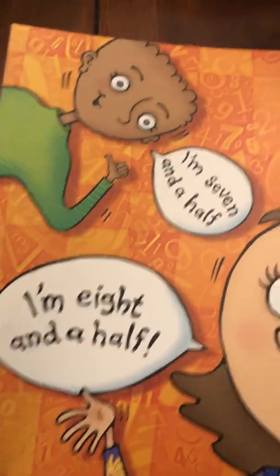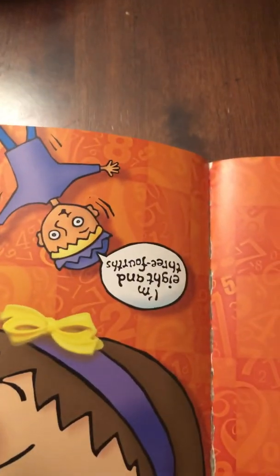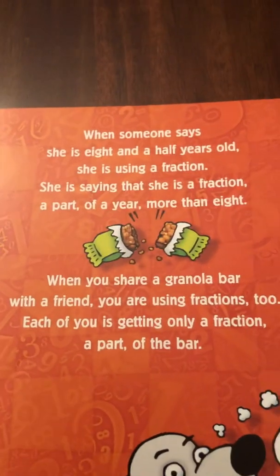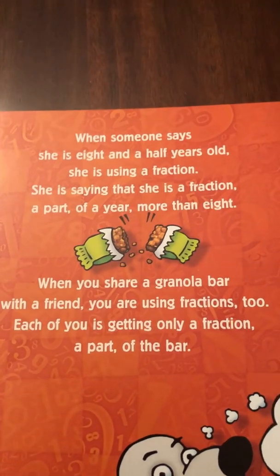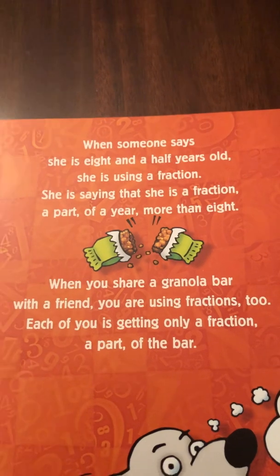I'm eight and a half. I'm seven and a half. I'm eight and three fourths. When someone says she is eight and a half years old, she is using a fraction. She is saying that she is a fraction, a part of a year, more than eight.